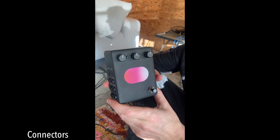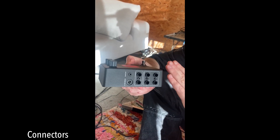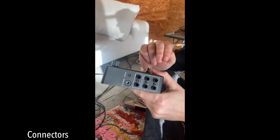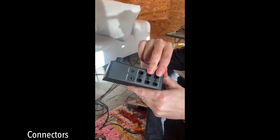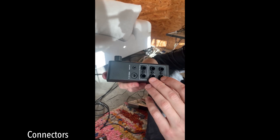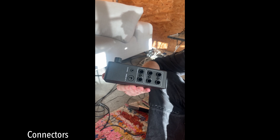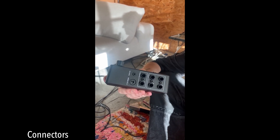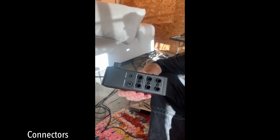So let's talk about the connectors here on this side. The Pill Pedal is a stereo pedal, meaning it has two inputs and two outputs. Here are the audio inputs and here are the audio outputs. You can plug your stereo signal, or you can just use one of these — you can plug your guitar here or here.